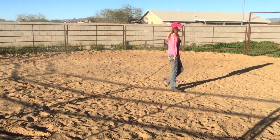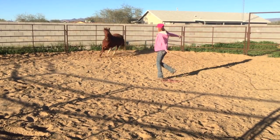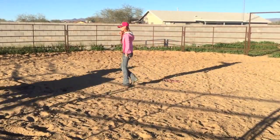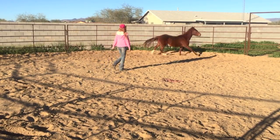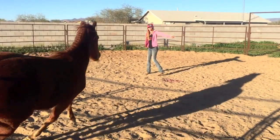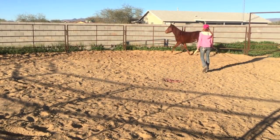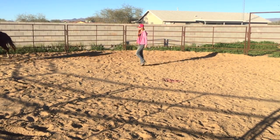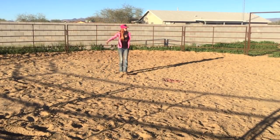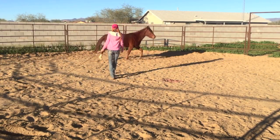I want to make sure that when I stop round penning her and finally ask her to come in and take a rest, she's not exhibiting any of those behaviors like she is right there when I ask her to change directions. I'm looking for her to be carrying herself confidently and calmly, and to be listening to me. That was a really good move right there — she changed directions, was listening, very respectful, not tossing her head or being belligerent.